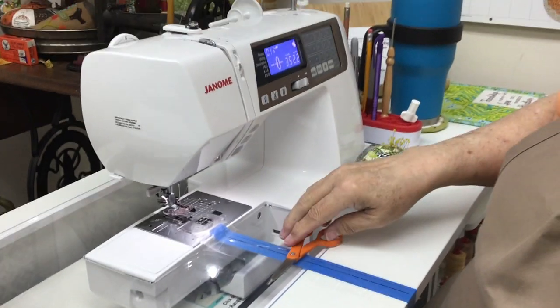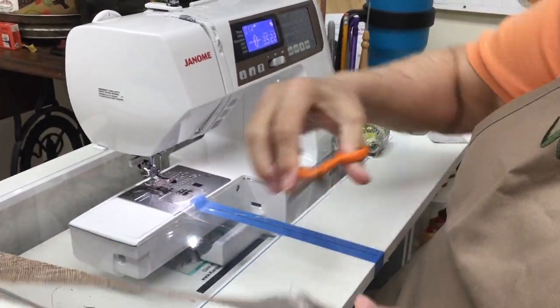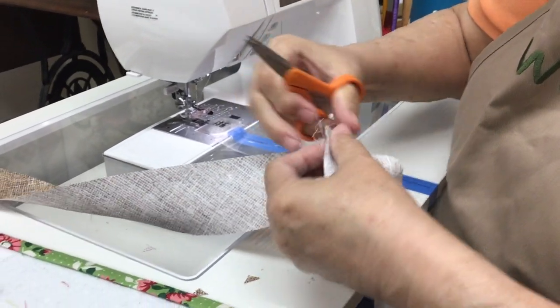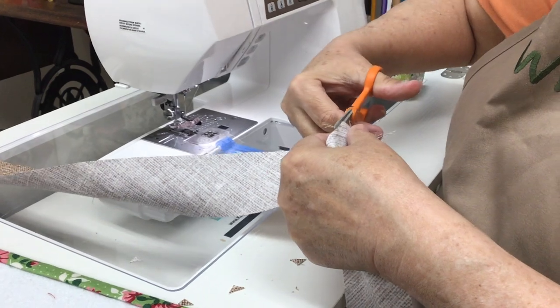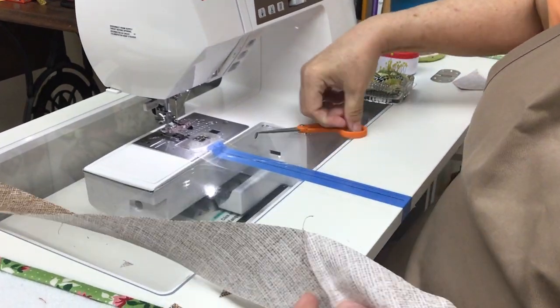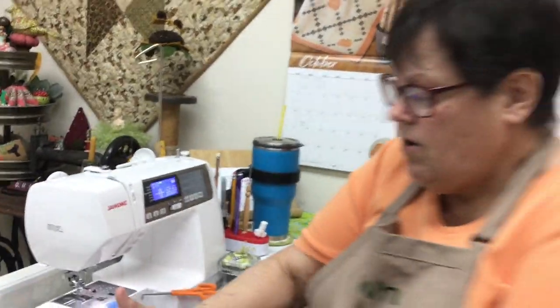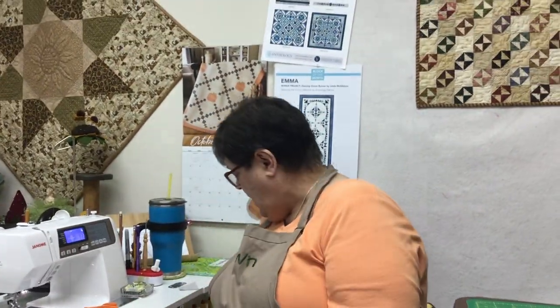When you learn how to make binding like this, you actually look forward to cutting out the binding and putting it on the quilt. Look at how much binding I got! I can't wait to get my quilt top quilted today so I can take it home and cut some binding with the new tool. You're going to have to buy that ruler because it's just awesome. I was always buying a yard to cut bias binding — a yard and a quarter — not knowing how much I needed.